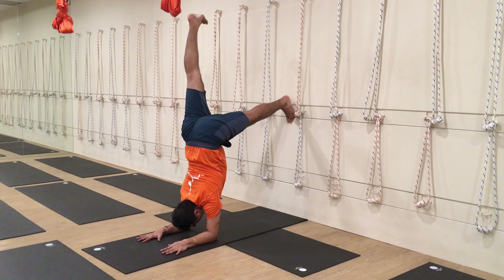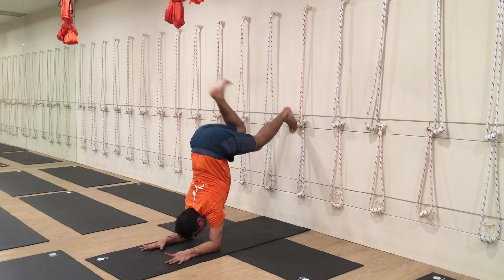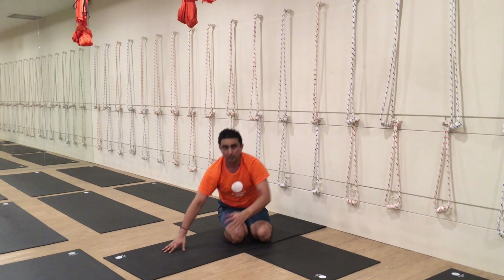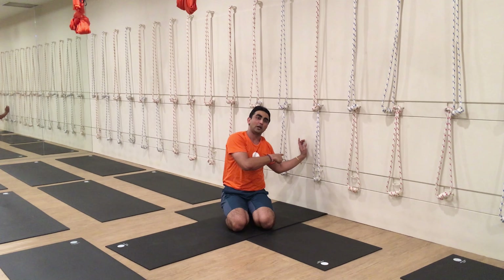Then practice with one leg up. Never practice with both legs away from the wall, because there is no safety — you may fall to the side. Always remember: the wall is there to build up the base, build up the confidence, and build up the strength — but not to build up the balance. Balance has to come the other way.